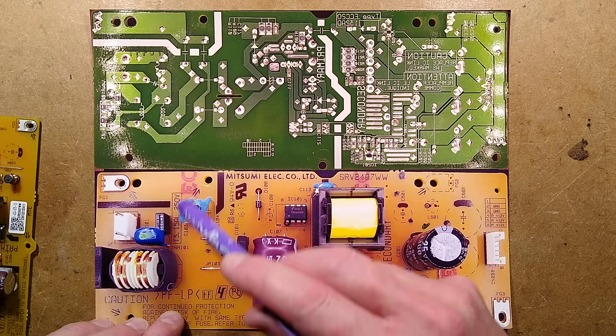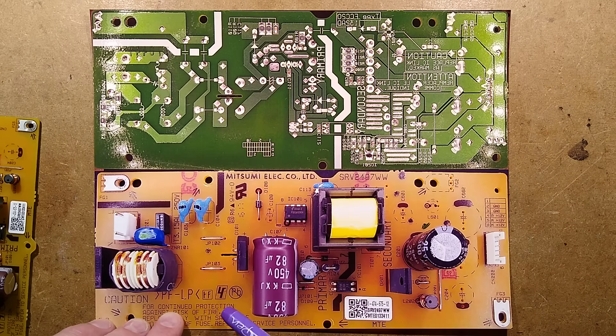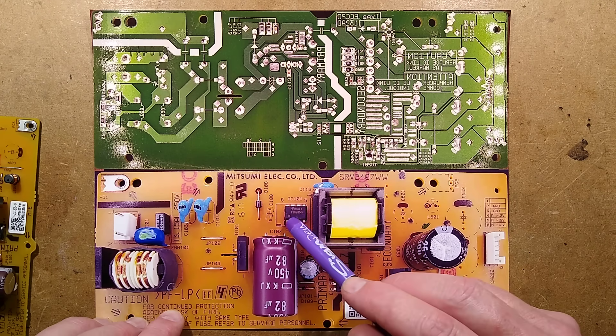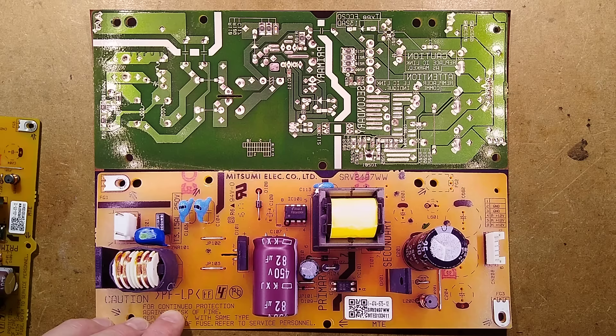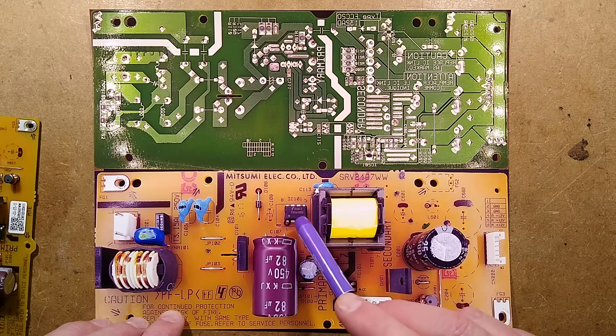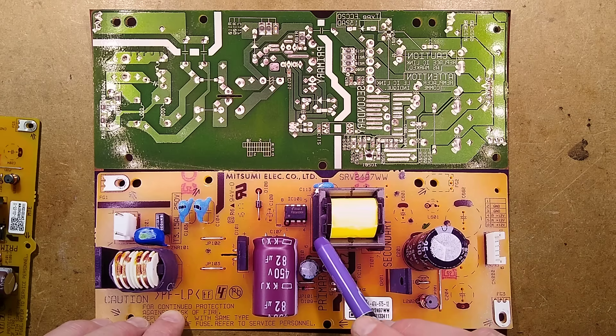There are a couple of class Y capacitors going to the ground tab, and then it goes to the bridge rectifier. The bridge rectifier rectifies and charges this capacitor — 450 volt, 82 microfarad — which is quite a beefy one. That then powers this rather unmemorably named chip, an FSGM300N, which is a very standard switch mode power supply all-in-one package. It's got the driver transistor as well, which drives this transformer.